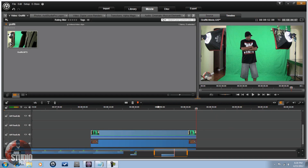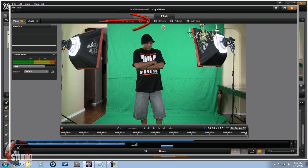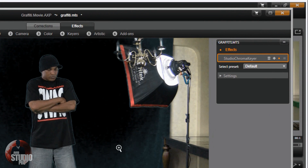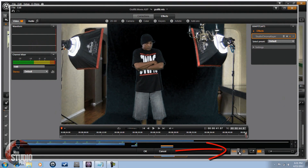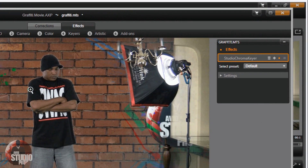Now we're in Avid Studio. I went ahead and put a background into the bottom track and placed the green screen footage on the track above it. I'm going to right-click on the green screen footage and go to Open Effects Editor. First I'll go to Keyers, then Studio Chroma Key. It automatically places the green screen on anything green — it defaults to green but you can change it to blue if needed. I'll change the view to Media and Tracks Below so you can see the background.